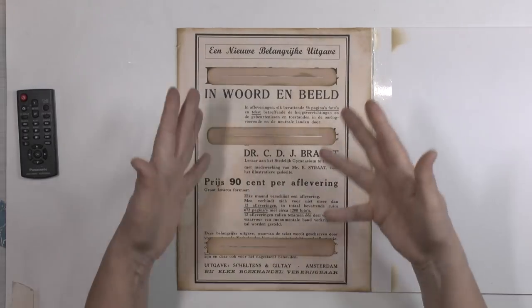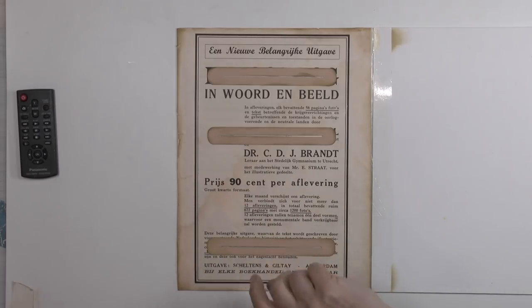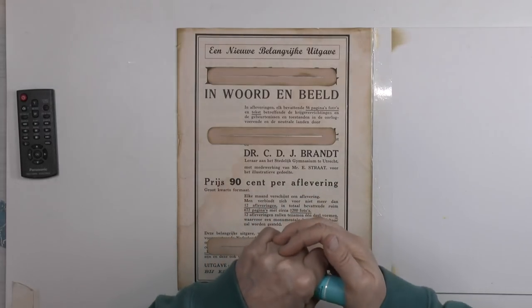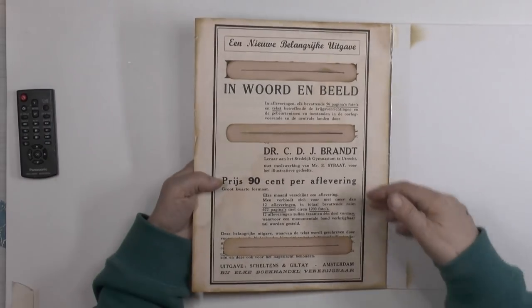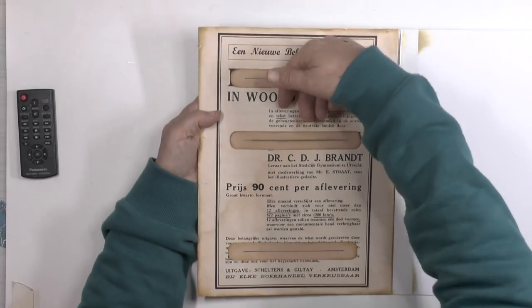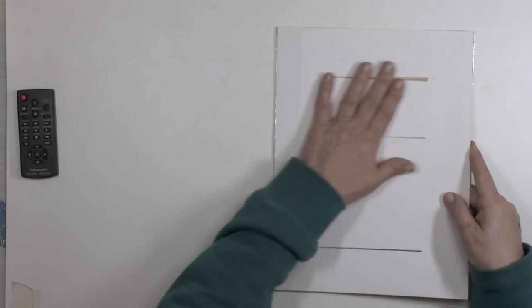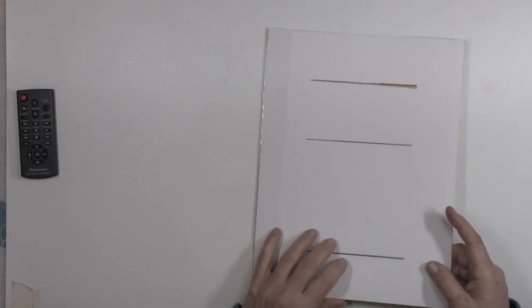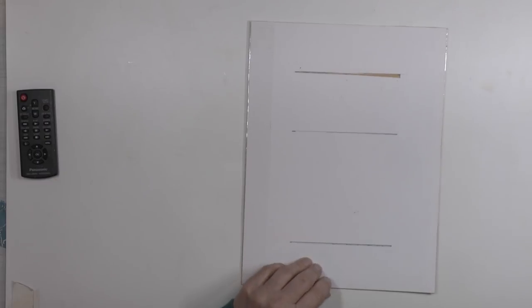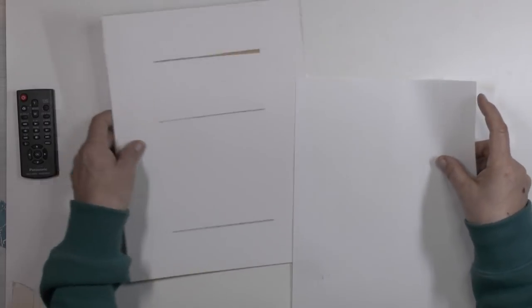Nick did it that way, but later on she had comments on her video. Some people said: what if you put something in and it disappears behind the flap so you can't get it anymore? So if you want, you can glue envelopes behind it or something like that. If you have a paper, you can make sort of sleeves.